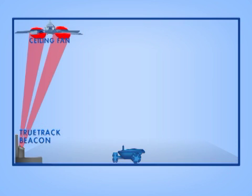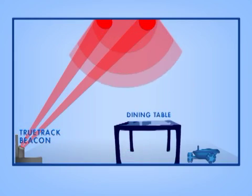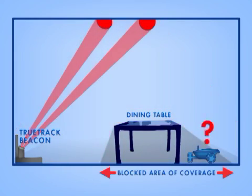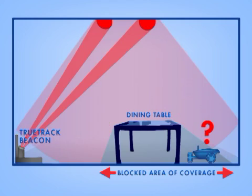For best results, avoid projecting the spots near skylights, open vents, and ceiling fans, as these objects can interfere with the TrueTrack signal. It also helps to keep the area directly below the spots clear, and avoid projecting directly over large pieces of furniture, which can block the signal.